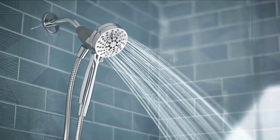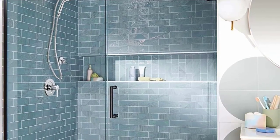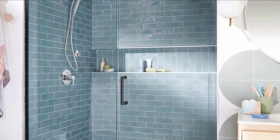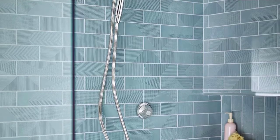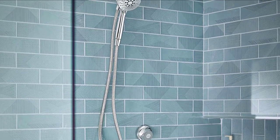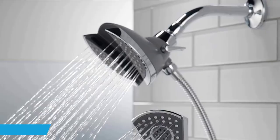You can switch to the spray option that satisfies your mood. This product is also eco-friendly, meaning it meets the set standards of WaterSense that ensure water conservation and great performance at the same time. It also comes with a shower hose that's 59 inches in length. Furthermore, you don't have to worry if something goes wrong because it is fully backed by a manufacturer's lifetime warranty.